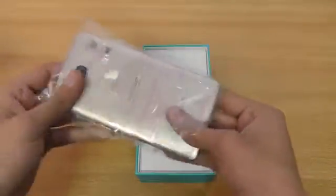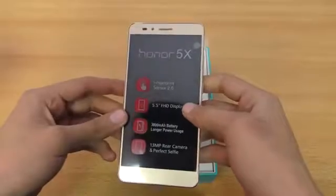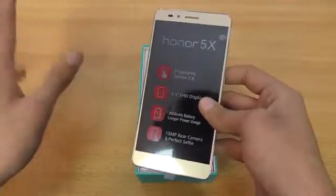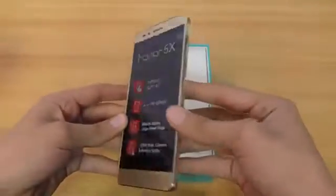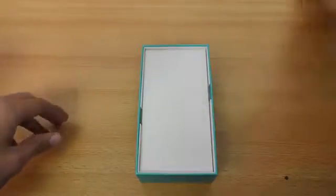At the $290 price point — 29,000 PKR is actually equal to about $290 or $295 — internationally it may be a little bit cheaper. But let's take a look inside the box.